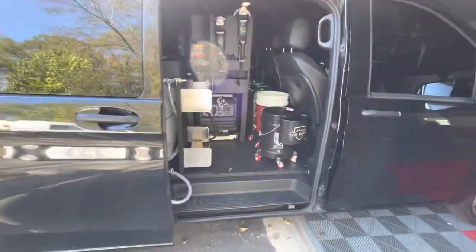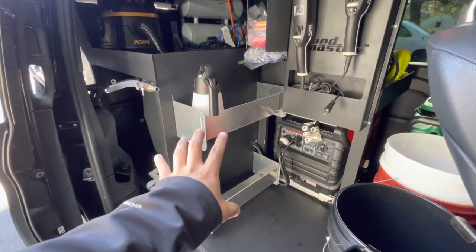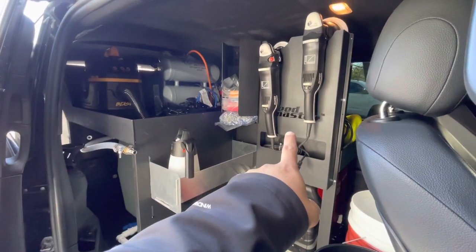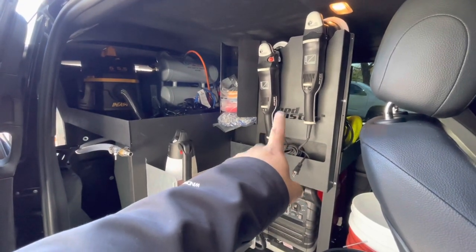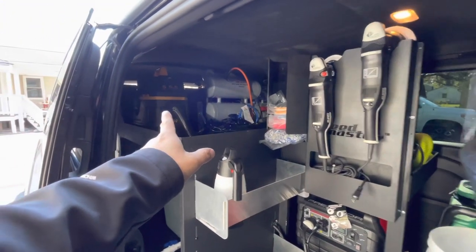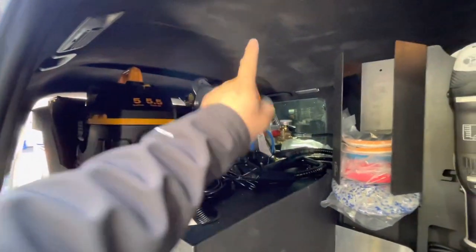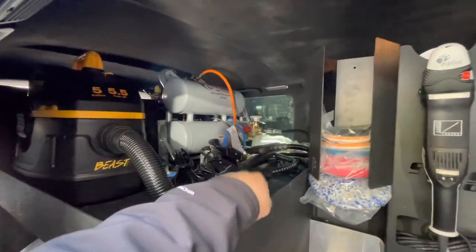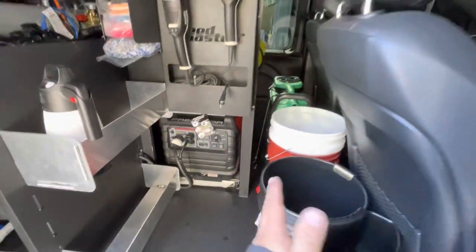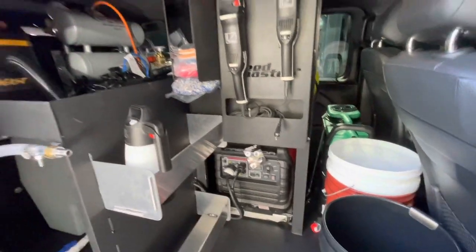On this side we have the gallon-size holders — you can handle about eight gallons here. Easy access to the generator to turn it on and off. The owner purchased this polish holder, and we have the Pokéra Premium pad holder. We have the Beast Master Blaster — a great blower with a lot of suction. The California Air Tools compressor is super quiet. There's a lot of space here for buckets and you can even throw a canopy over here and set up your carpet extractor.